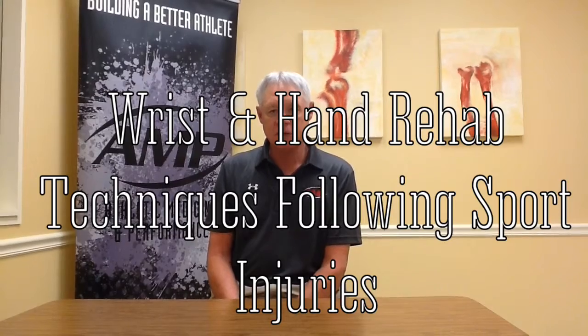I'm Terry Calkins, an occupational therapist and also a certified hand therapist at Ortho Montana. This video is a follow-up on the exercises that we presented at the 2016 Magic City Sports Medicine Conference.